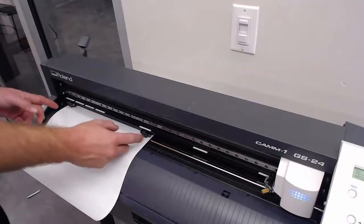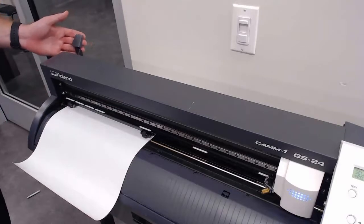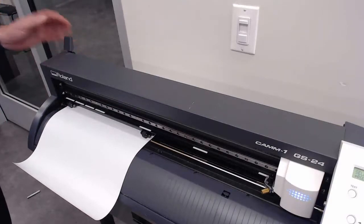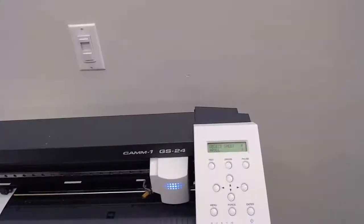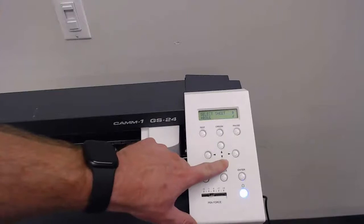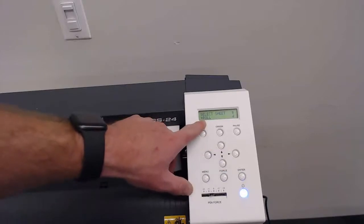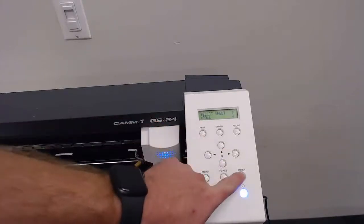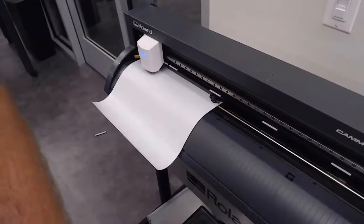Once we have those rollers in the correct place, the next thing we'll do is pull up on this lever to lock it in. Then the final thing is to go to the settings — you can see it now says 'Select Sheet.' Depending on what we're putting into the machine, whether it's just a simple page of vinyl or a whole roll, we have different options: piece, roll, or edge. We're going to be using roll, so we'll press enter and you'll see the print head move into place.